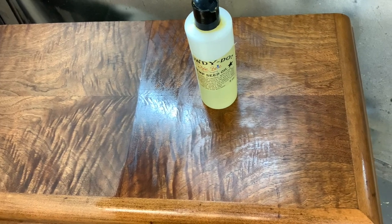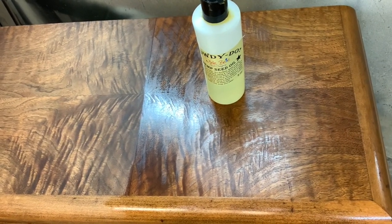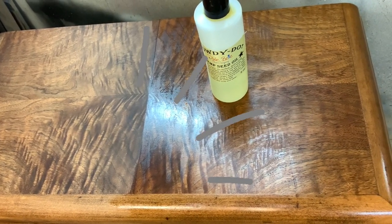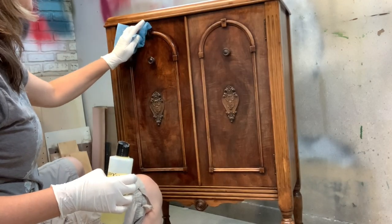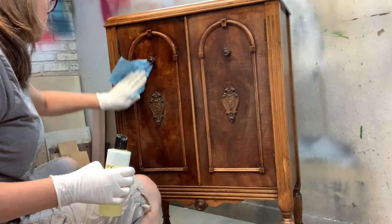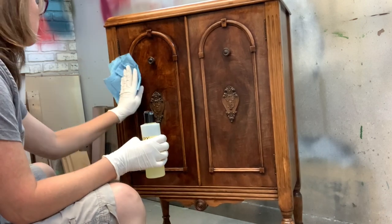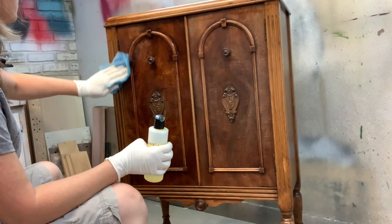It'll dry in about two hours, but it's recommended to wait 12 hours in between coats. After 12 hours, you may see some pooling or shiny areas where the hemp oil has not absorbed — all you have to do is just wipe that back. That means the wood has absorbed the hemp oil and no more is needed. If you come back after 12 hours and it looks dry, then you know another coat can be applied.